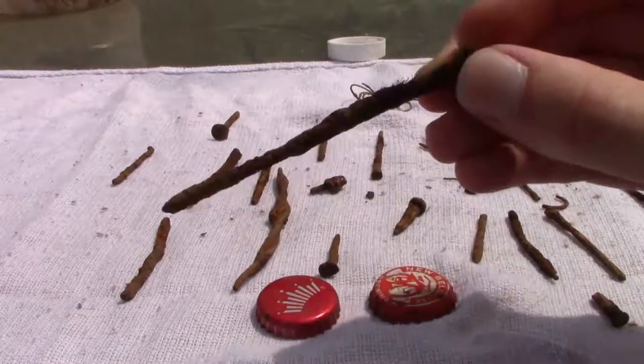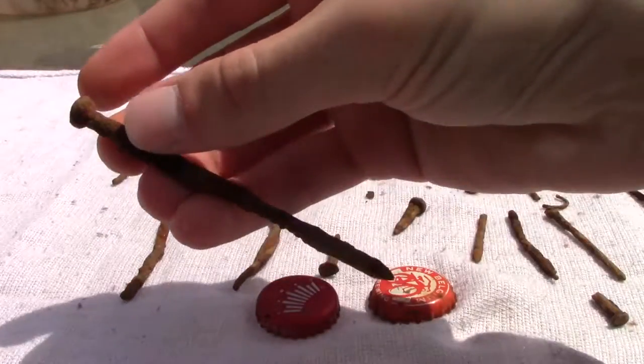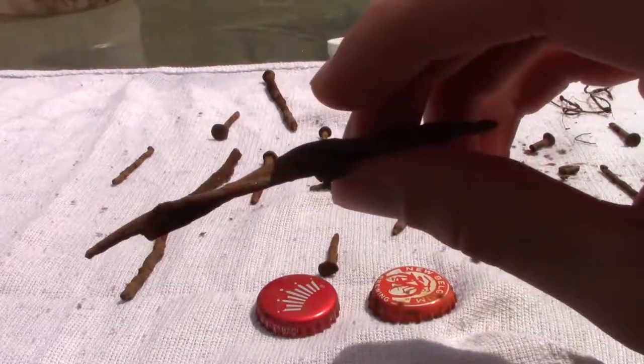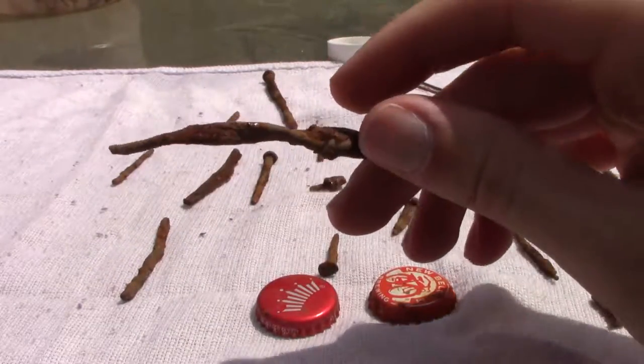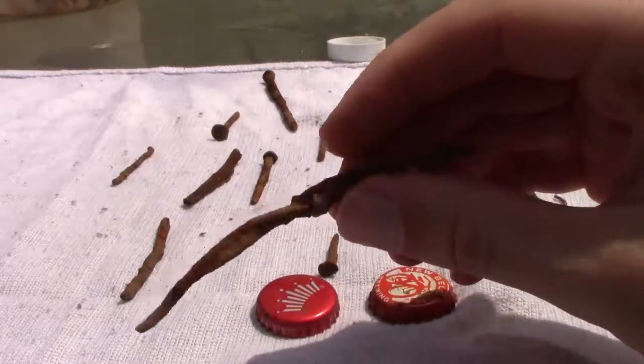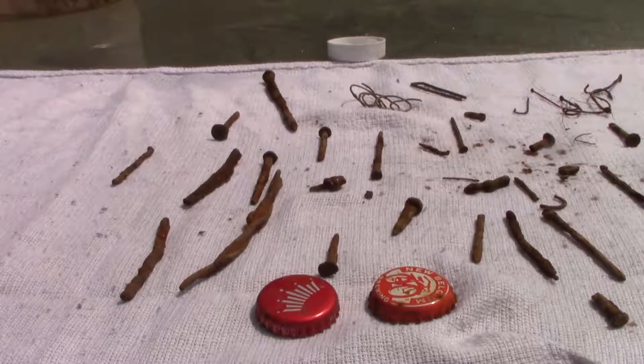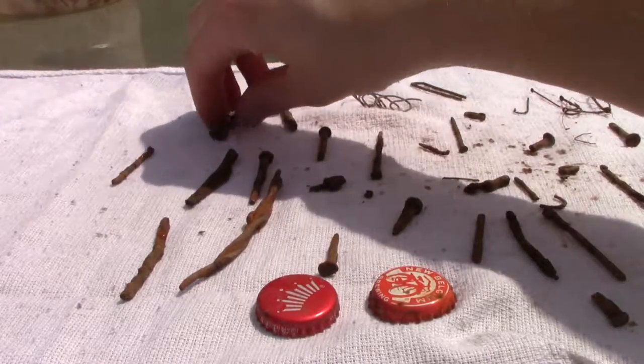Well look at this beauty — it's a huge nail. I'm not sure what this thing is, but it looks like some kind of wire wound together. Oh, it's barbed wire. So thanks for joining us today and I'll see you next time on Trevor's Amazing Magnet Fishing.